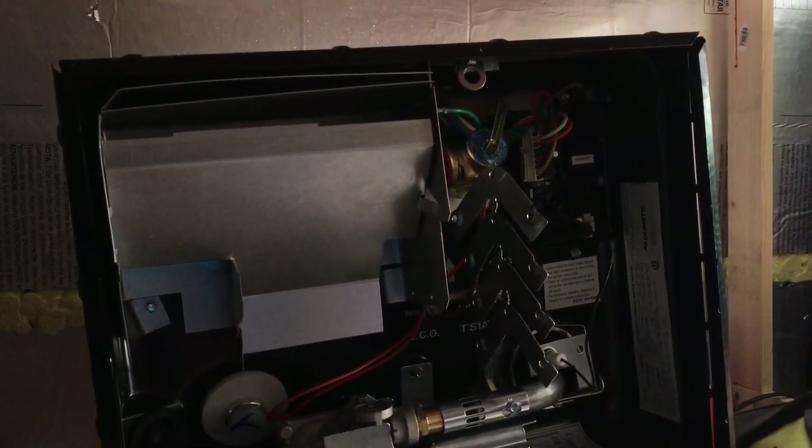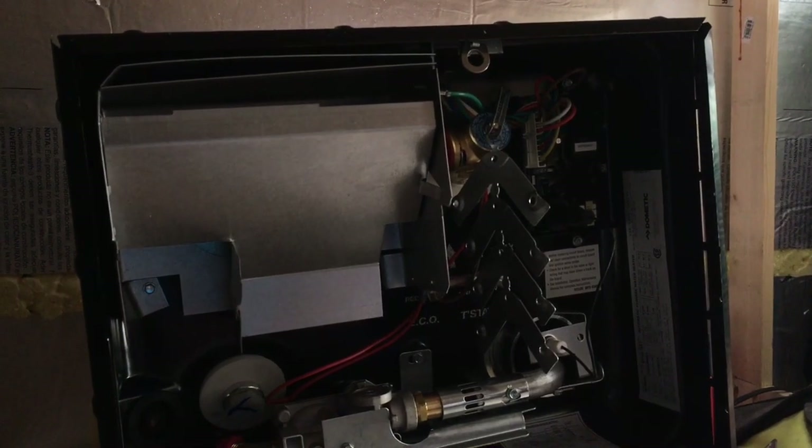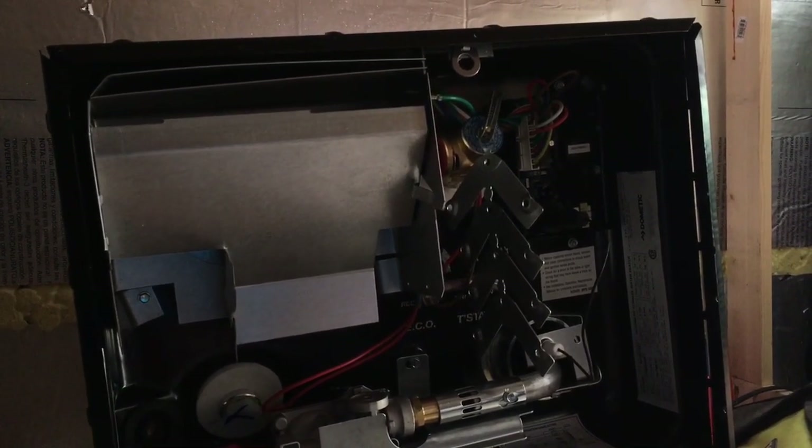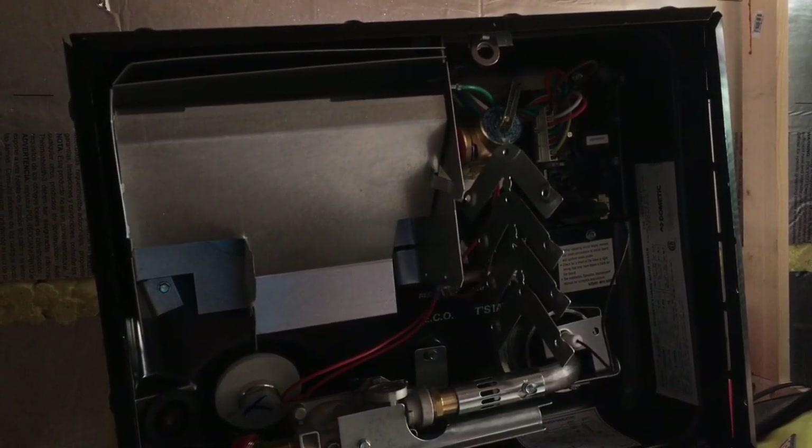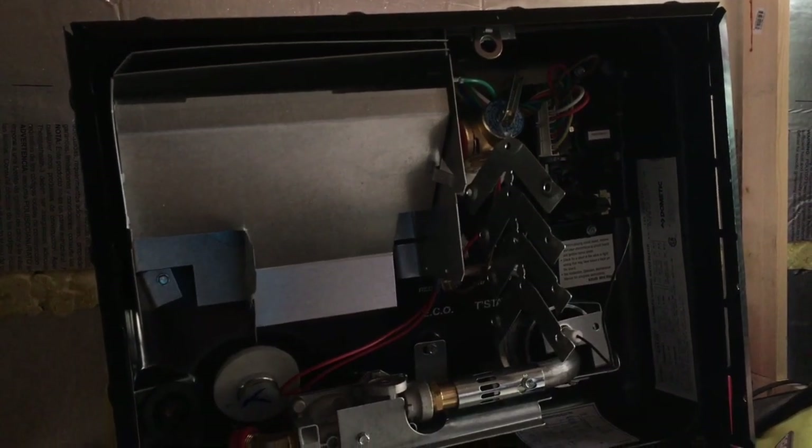This water heater is both electric and propane, so we'll be able to heat it off our excess solar power. That should help cut down on our propane consumption. The water heater is going to go in the square that I've started cutting out here. There is a one-inch channel steel cross brace there, so I'll have to cut that out and see if it affects the structure — if so, I'll weld something in its place on the other side.